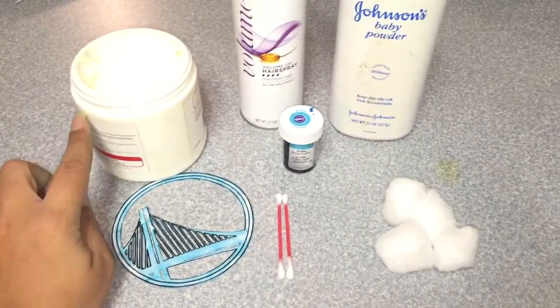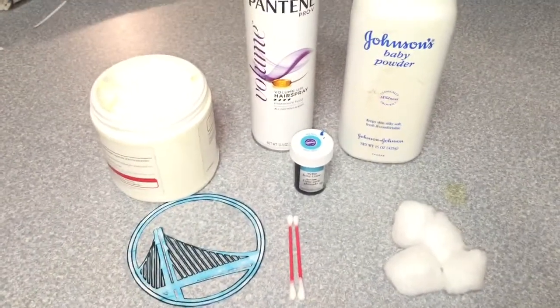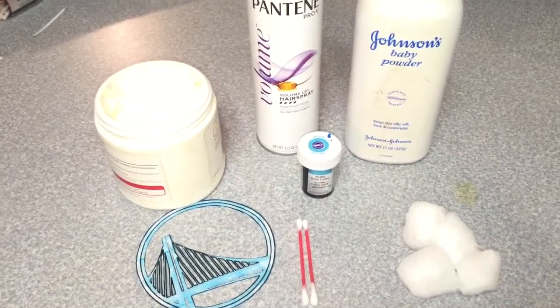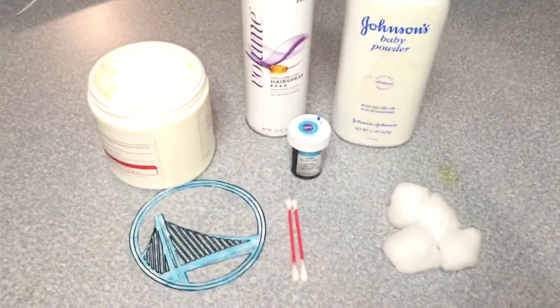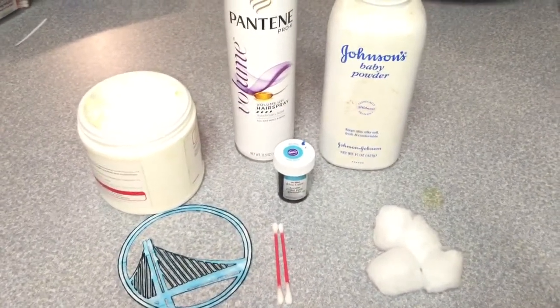So what you're gonna need is some thick lotion just to make your stencil stick on the skin, your hairspray and baby powder, your cotton balls to put on the food coloring with, and your q-tips to get it out. I'm using the gel because I think the liquid food coloring would be a little bit too runny. So let's get started!